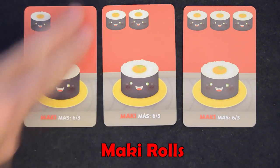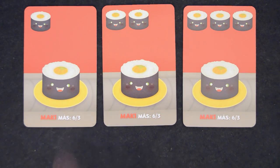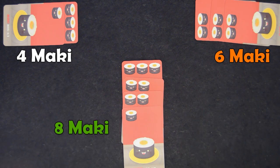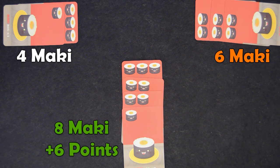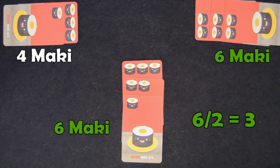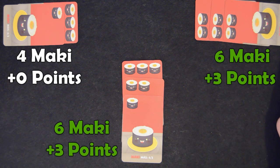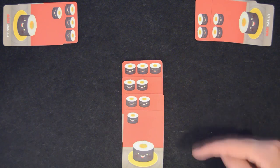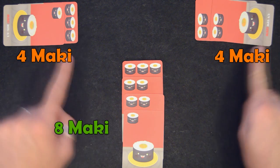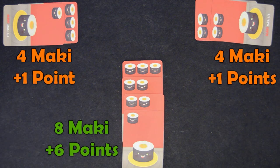There are 3 types of maki cards: with 1, 2, or 3 maki rolls. To get points from the makis, you have to be the first or second player with the most makis. If you have the most when the round is over, you'll get 6 points. If you are second most, you'll get 3 points. If 2 or more players tie with the most makis, the 6 points are divided equally rounding down. Any other player with makis scores 0 points. However, if there is 1 player with the most makis but 2 or more players tie in 2nd place, the player with the most gets 6 points and the players that tied in 2nd place divide the 3 points rounding down.